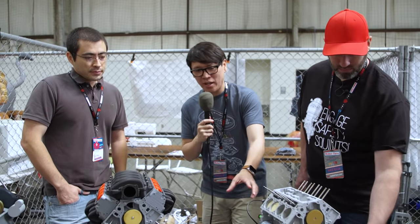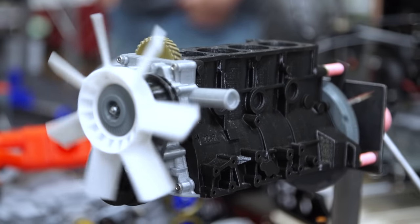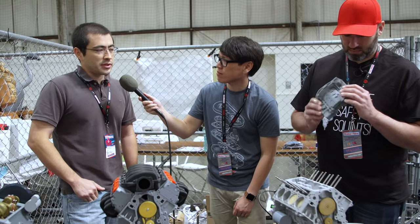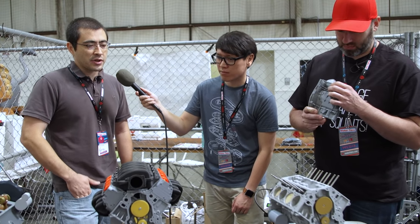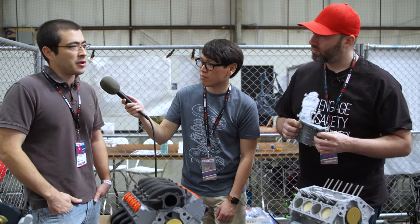These engines all run off a motor on the outside — what's that system, and it looks like you have a dial here to adjust speed? Yeah, it's just a small geared DC motor hooked up to a pulse-width modulation controller to a 12-volt power supply. It lets you turn it down and up so you can slow down and see the valves actually moving in sync with the pistons.